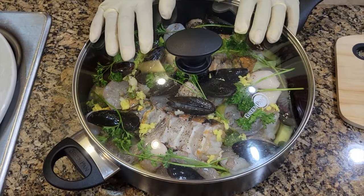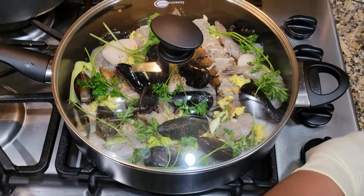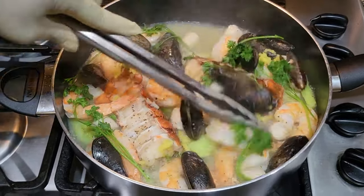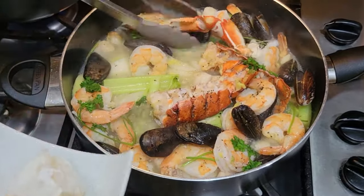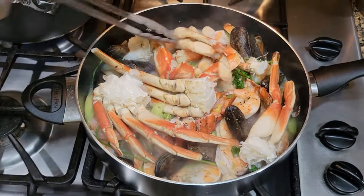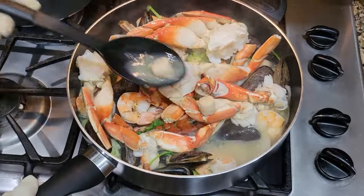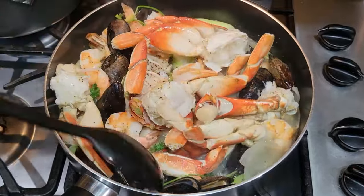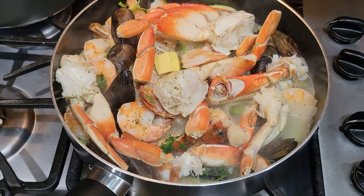Now I'm going to cover with the lid and cook it on the stove over medium heat for about eight minutes and then I'll check on it. It's been about eight minutes and my seafood is exactly where I want it to be. So now I am going to add my crab and then about one teaspoon of butter. Just make sure to mix a little bit before adding your crab, then pour some of the liquid over your crab because you want the crab to get the aroma. Then just cover it and let it cook for another six to eight minutes, and after that this should be done.